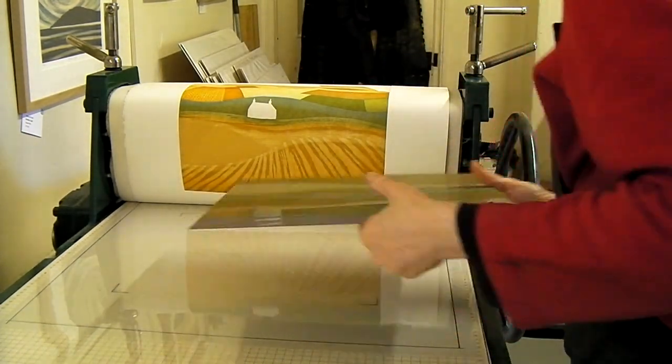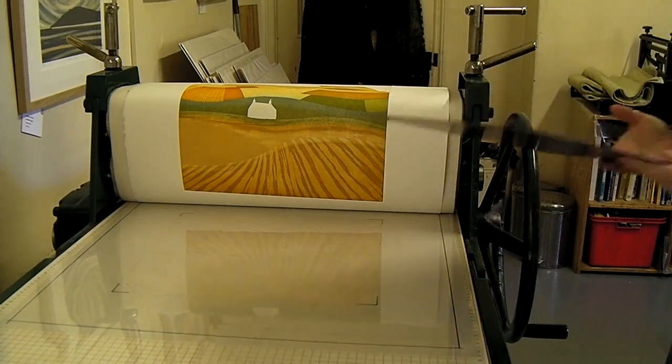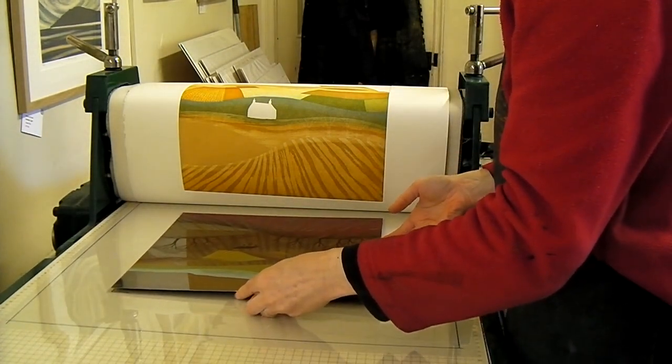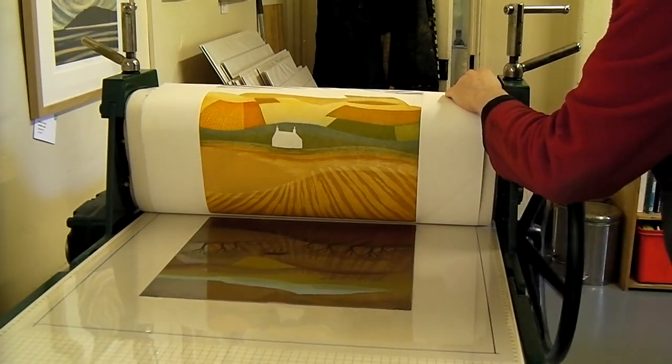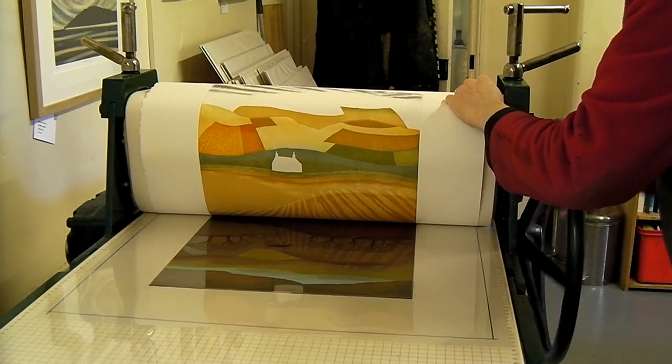Then I swap over the plates. It needs to be lined up carefully so that the two layers correspond. I wind it back through the press.